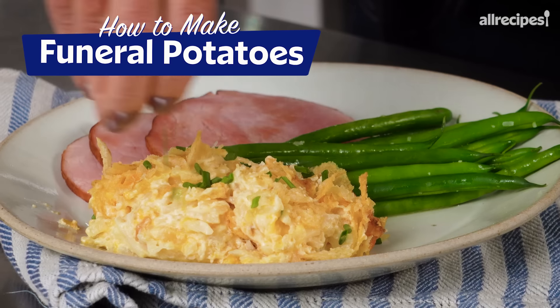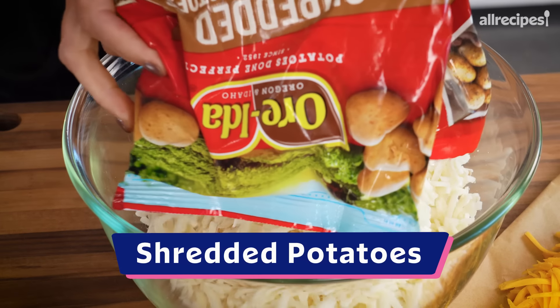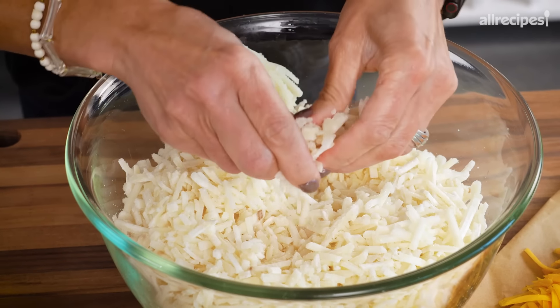This hash brown casserole is one of my favorite guilty pleasures. It goes by the name of funeral potatoes, but there's nothing to be sad about. In goes a bag of partially thawed shredded hash browns — it's okay if they're still a little frozen, you can just break up any clumps.